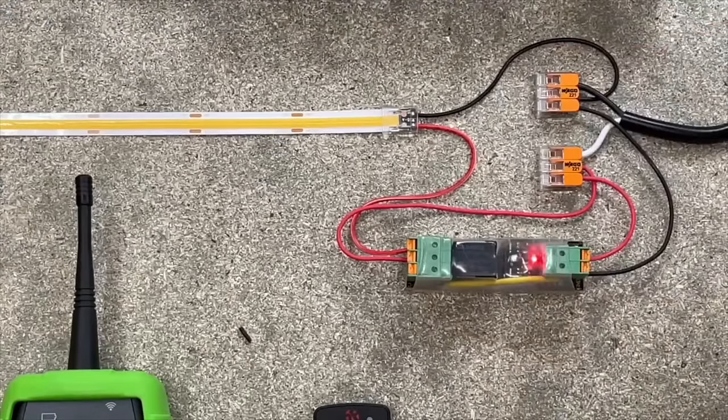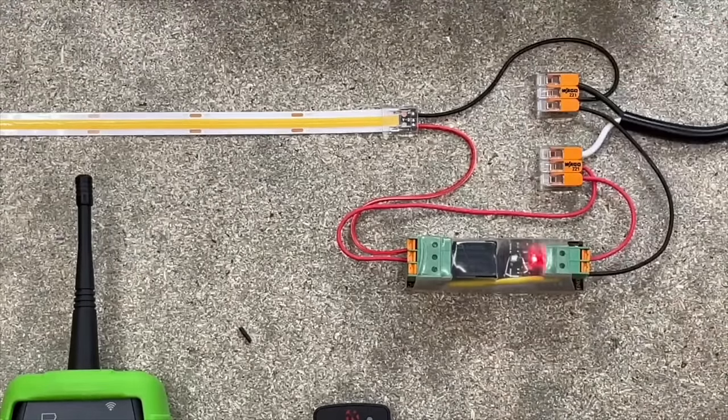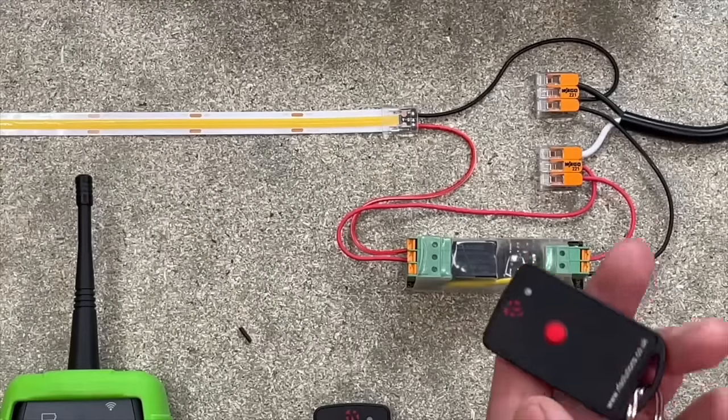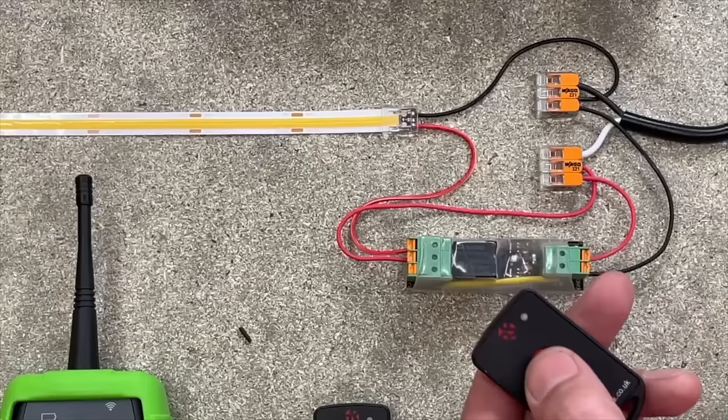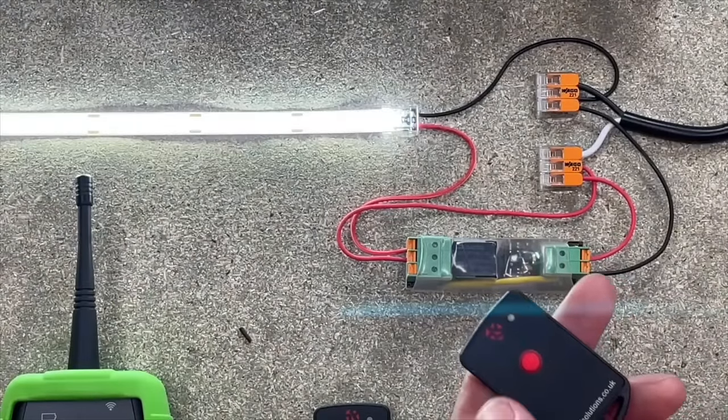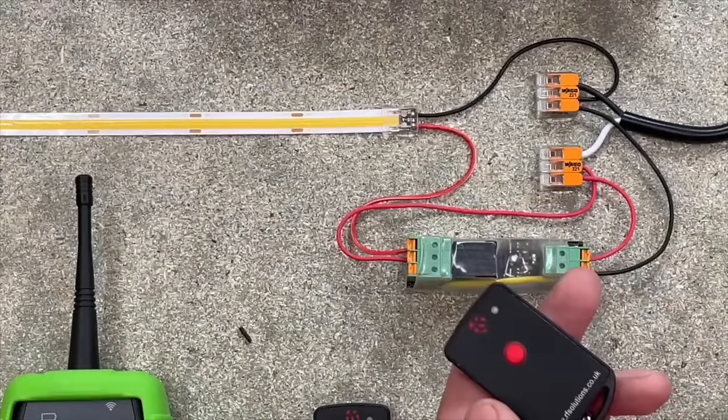Pairing the Ferret with the various remote control options couldn't be simpler. There's a small reed switch on the side of the device which is triggered by a magnet, and that allows you to pair up to 30 transmitters. You can also change the operating mode of the switch - turning it from a latching relay into a purely momentary operating relay.